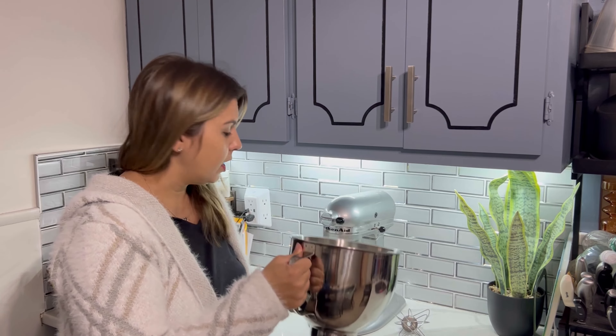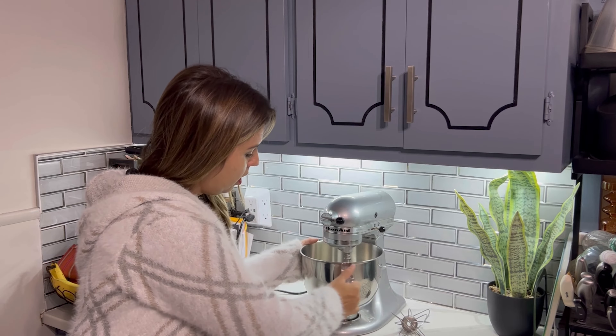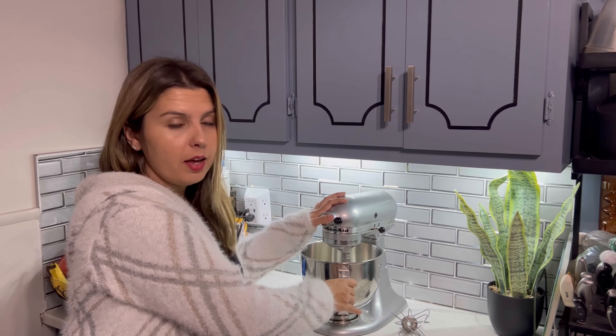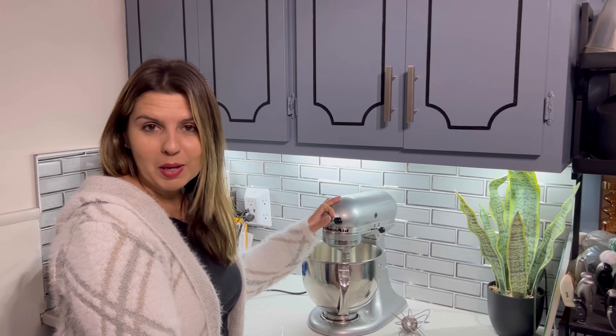Decent size. It's got a nice handle. Works really great — you just put it on, turn, and it's nice and sturdy, won't come off.